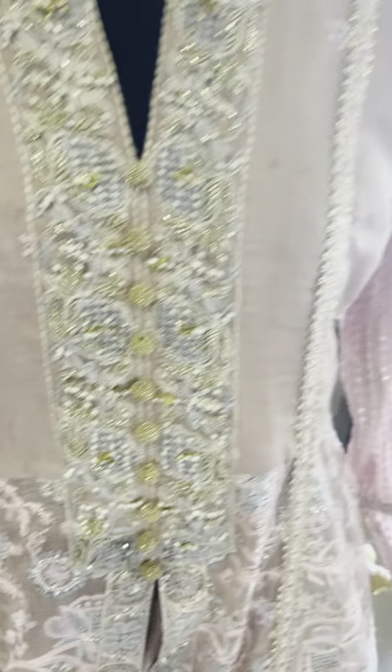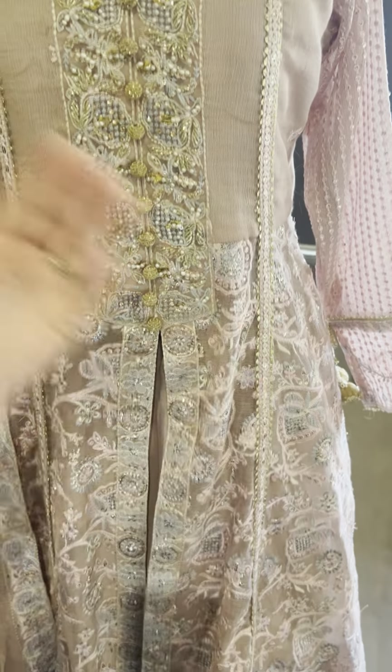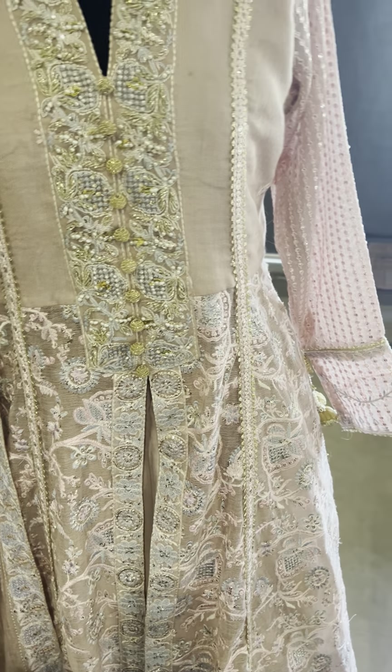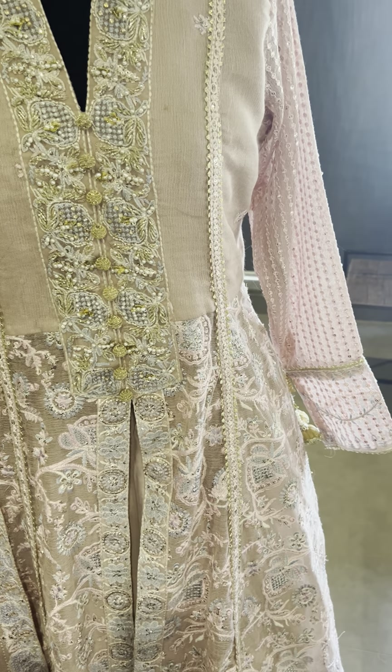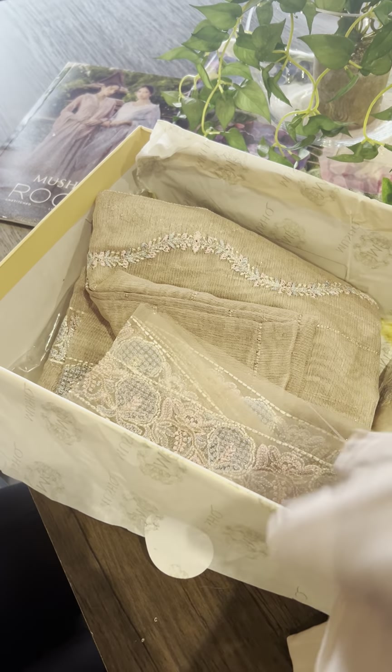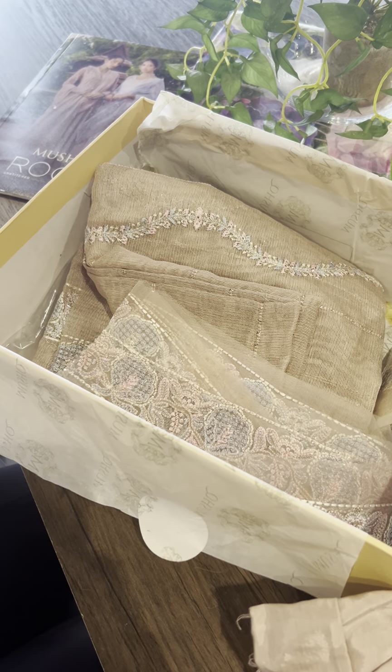It is a shirara, azar, pants — whatever you want to go for. And here is our plain fabric for this.